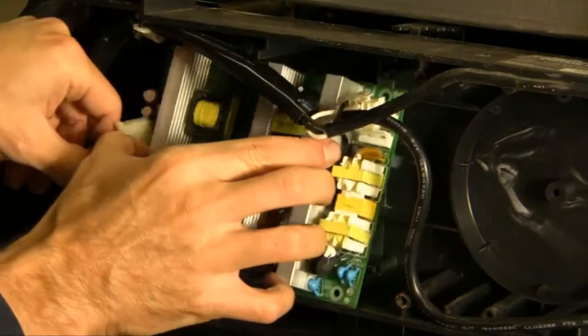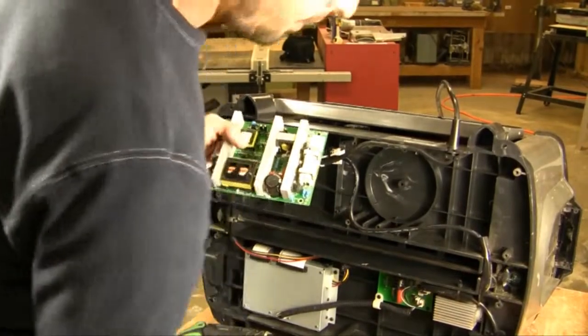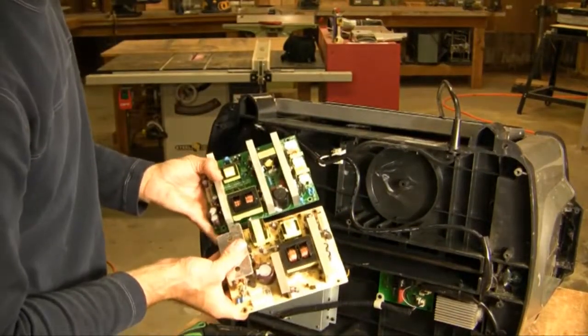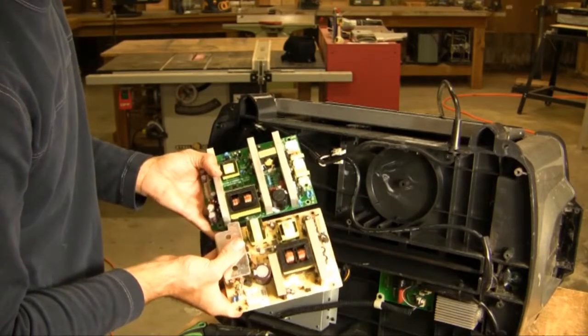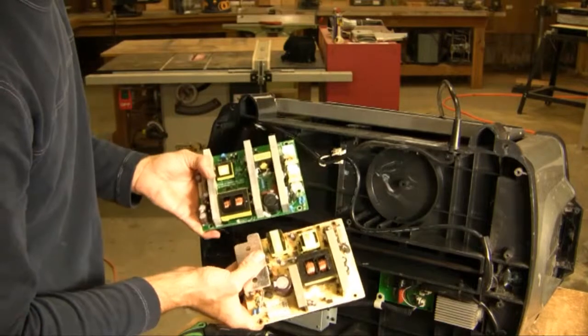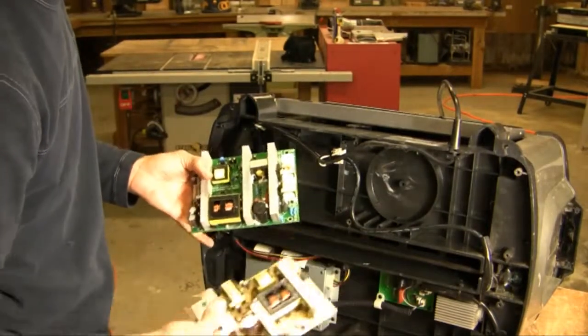At this point, we can lift our power supply straight out. We have two different versions of the power supply, but the same hardware is used for both of them. No matter if you have the green one or the yellow one, the disassembly and reassembly procedure is exactly the same.